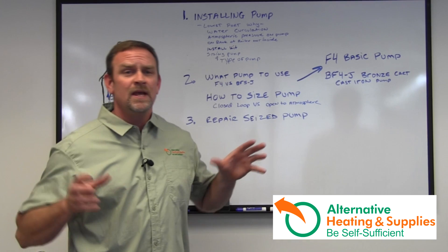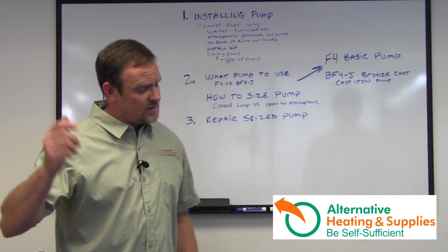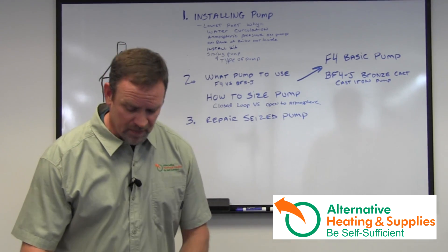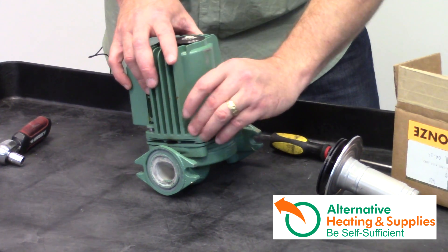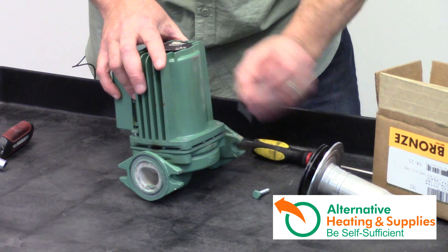You're getting ready for the season, you turn on your furnace, and you notice there's no water circulating. Turn off the power to the pump. There are four bolts around the base side of this thing — I've already pre-prepped this because I'm sure you don't want to see me unscrewing bolts for five minutes.